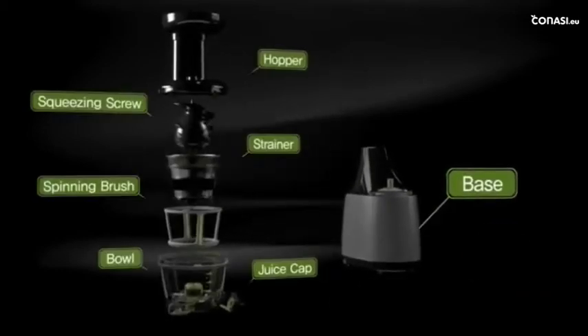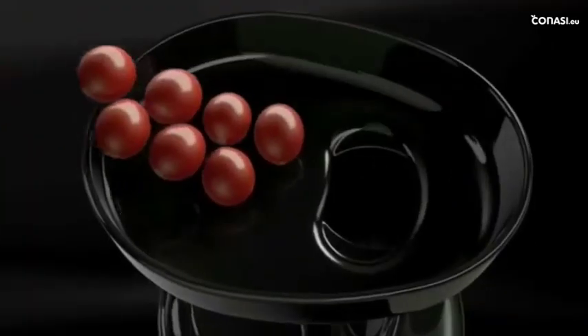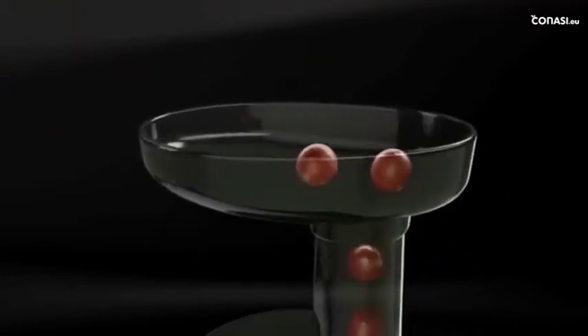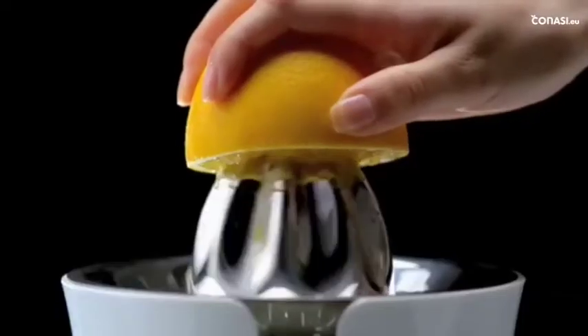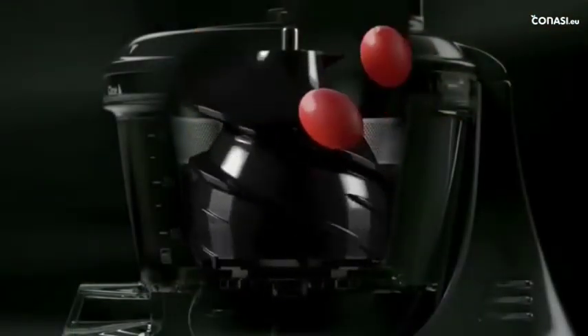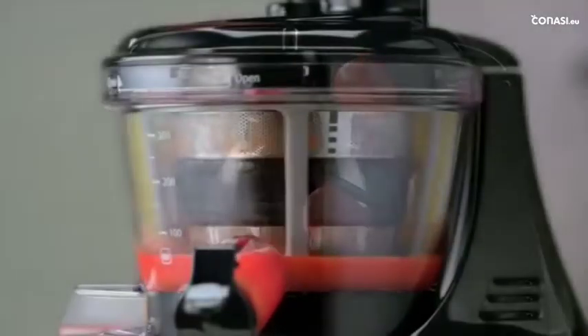A Huram juicer consists of the bowl set part and the base. Raw ingredients are placed into the hopper inlet, and they move downward along the hopper. Just like a squeezer, it employs a slow-pressing method — the screw presses and squeezes down the ingredients to the lower compartment, and the strainer filters juice from puree.